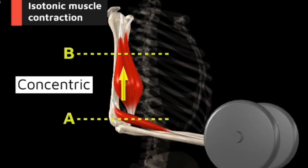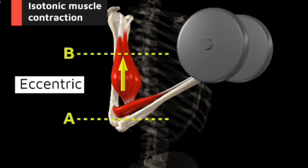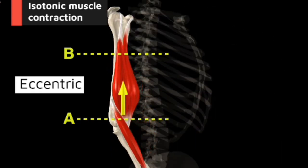Basically, during the eccentric portion of a movement you're going to do it as slow as is humanly possible — just trying to resist to the utmost of your ability with a weight which is heavier than you can handle comfortably. So something above 90% of your one rep max.